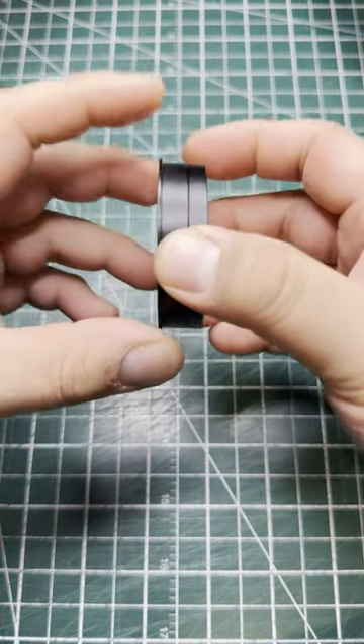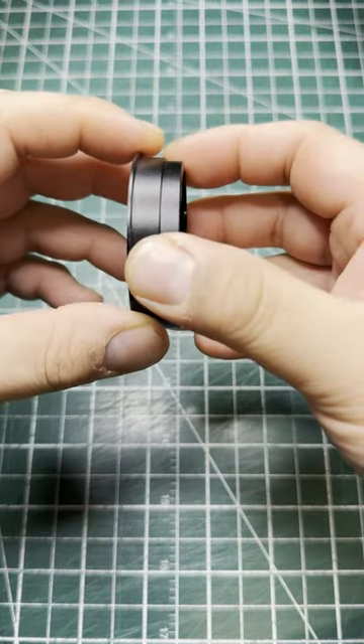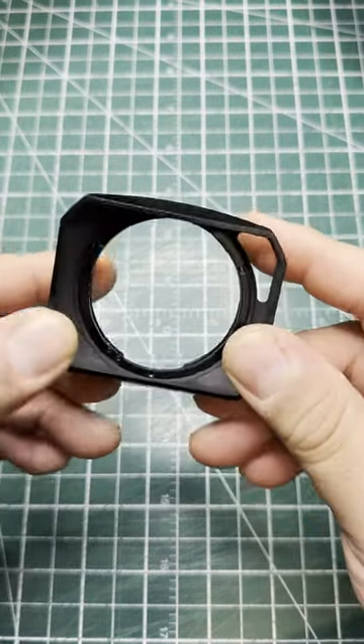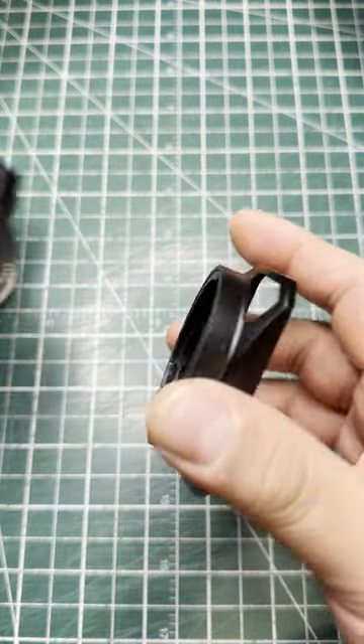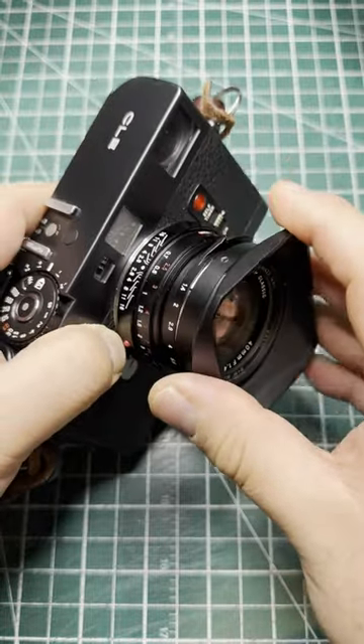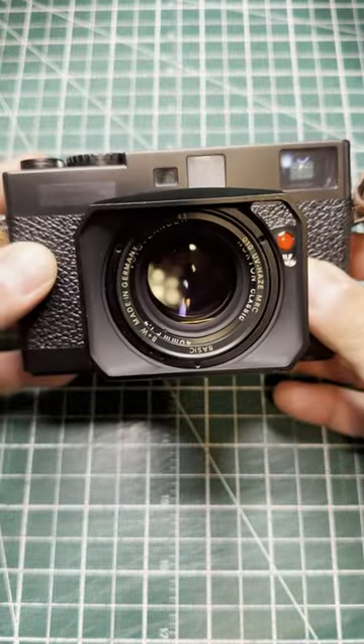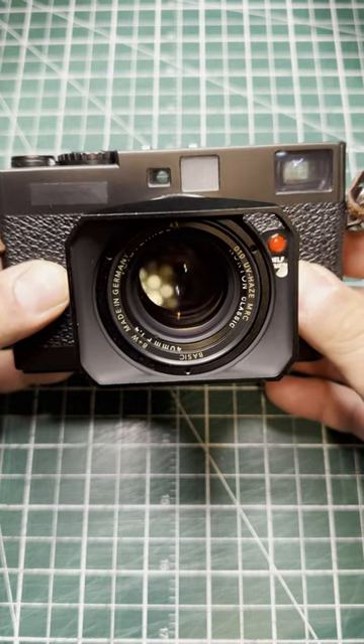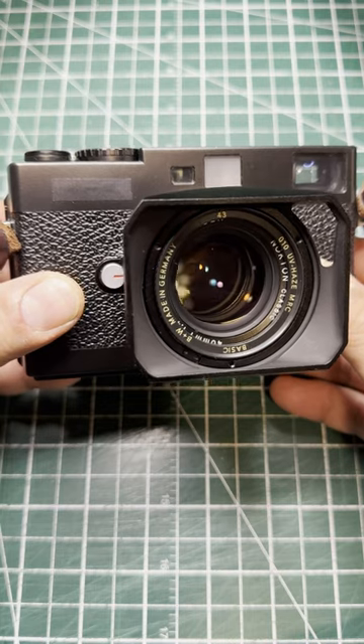The square hood adapter and the bayonet adapter are exactly the same size, which means the bayonet mount slips perfectly into the square hood and onto the lens, giving me a lens hood and a full focusing patch. I love it when things just work out.